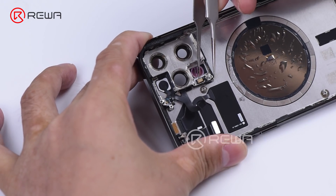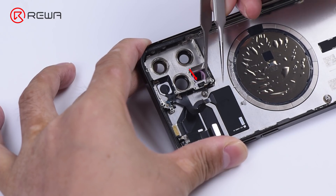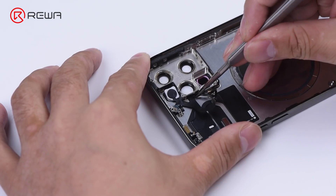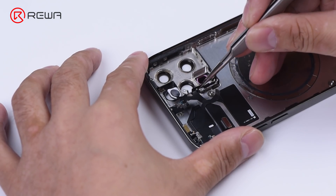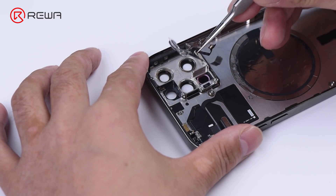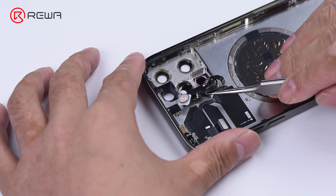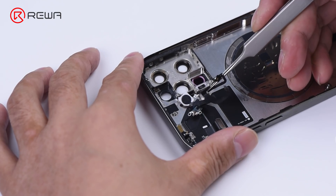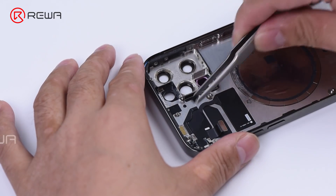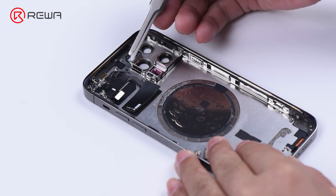Remove the flash flex cable. The flash flex cable is glued by adhesive; before removing, separate the flex cable first to avoid damage. Finally, remove the upper antenna flex cable.